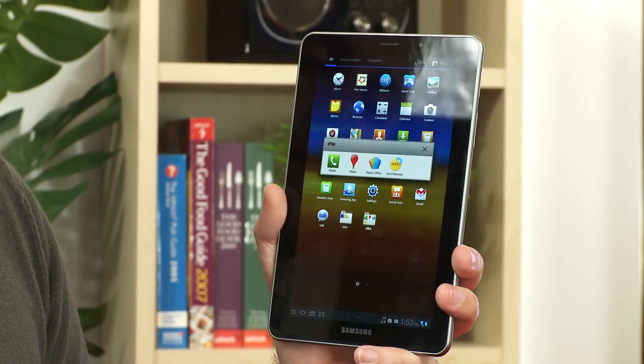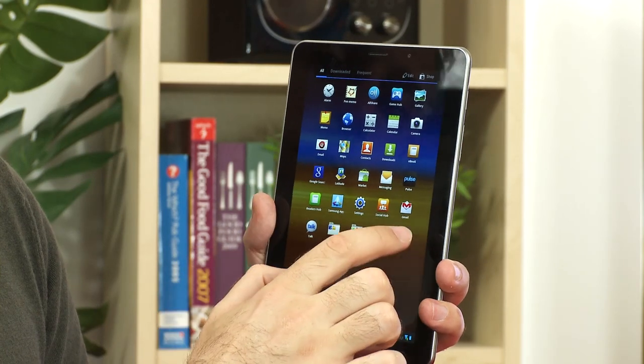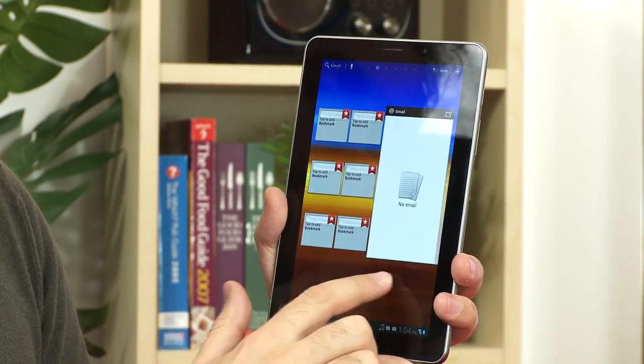Android 3.2 brings a few benefits: all apps are scaled to fit the screen, the operating system is optimized for a device of around seven inches, and finally there's memory expansion via the micro SD card.